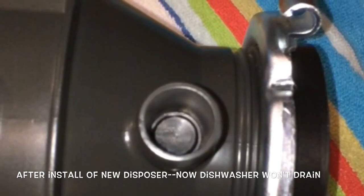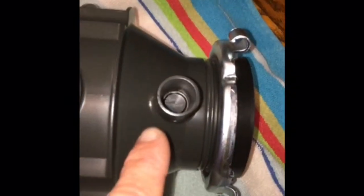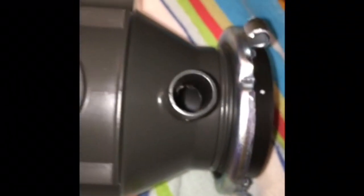We have to take the garbage disposer back out, lay it down, and then take something strong — in this case a standard head screwdriver — and pound it down with a hammer. That'll knock the plastic plug out. You might have to hit it a few times to break it out.